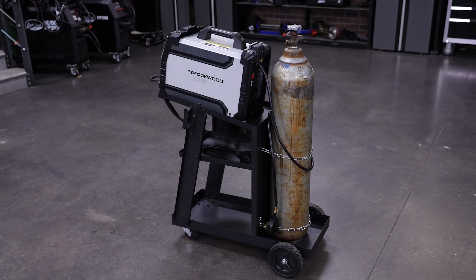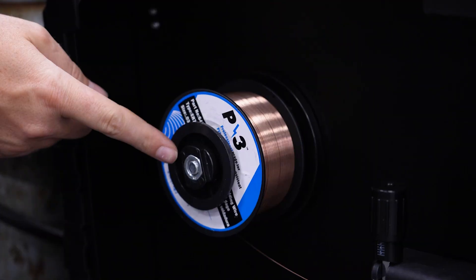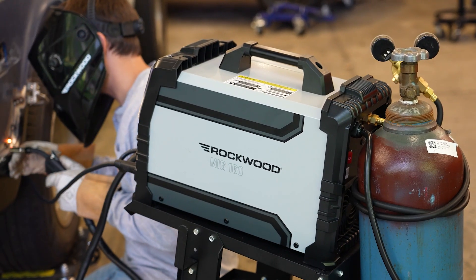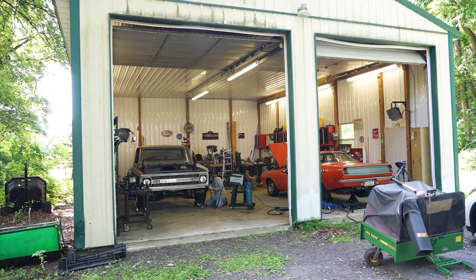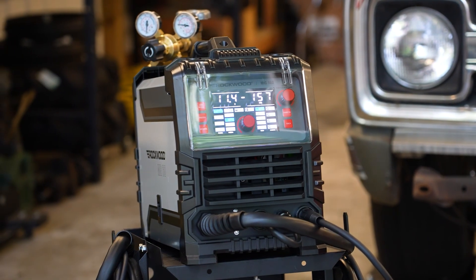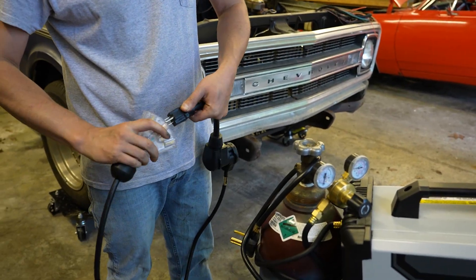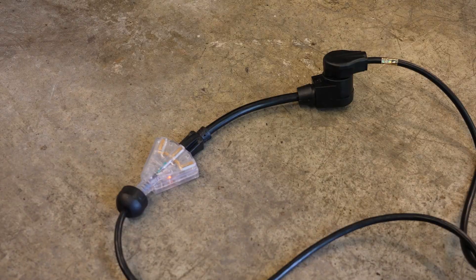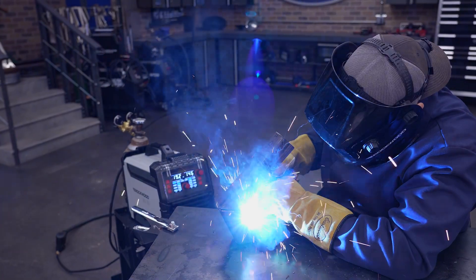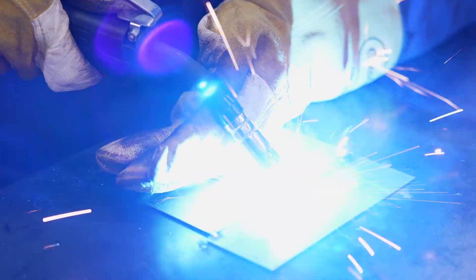It's practical too, because the Rockwood MIG-160 uses standard consumables you can find at most local welding supply stores. With all this capability, you might be wondering if your garage has enough juice to run it. But the MIG-160 is dual voltage — it can plug into a standard 120-volt household outlet with the included adapter, or a 240-volt outlet when you want to unleash its full power. Just keep in mind, if you're welding on 120-volt power, your welding thickness will be limited.